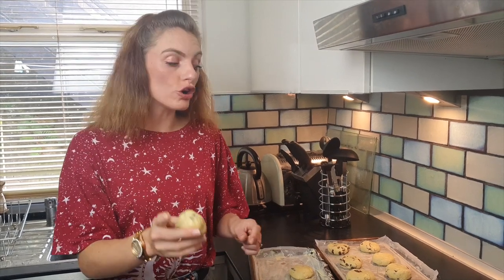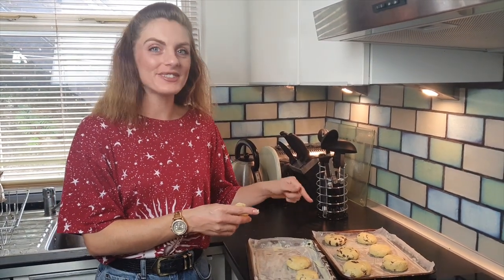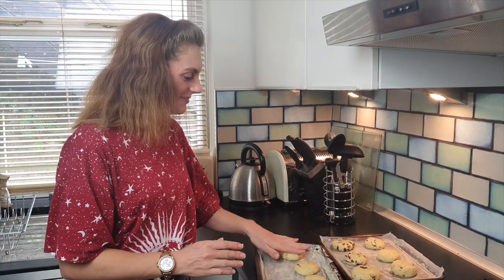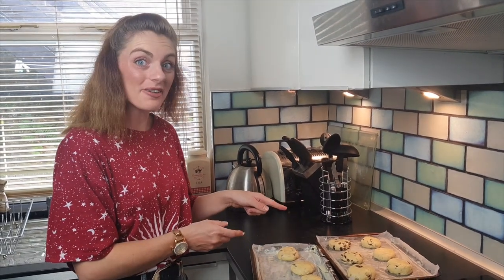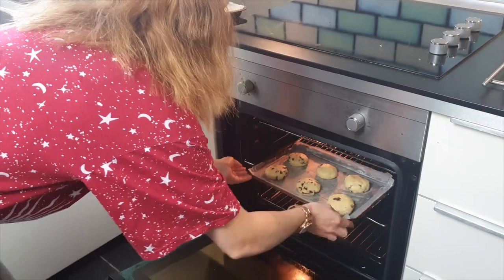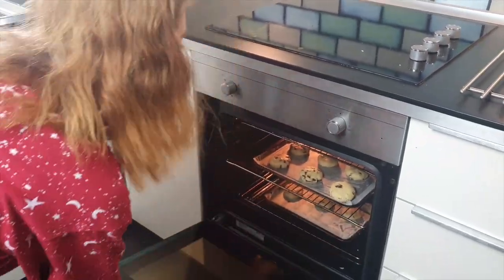When you are ready, place golf-sized balls of your mixture onto your tins. I have prepped two tins with non-stick baking paper. Place them in the oven and leave them in there for about 15 to 20 minutes at 180 degrees until they're golden brown.